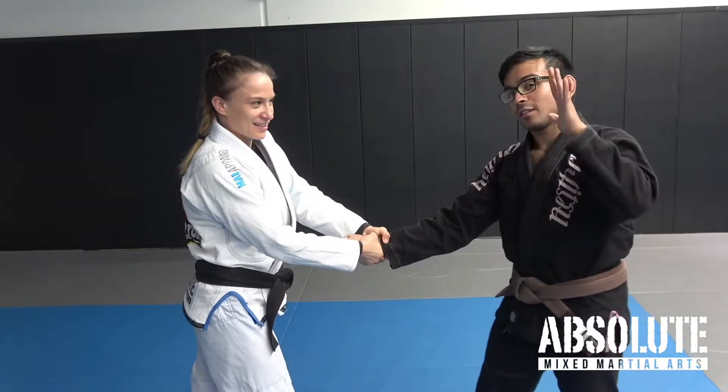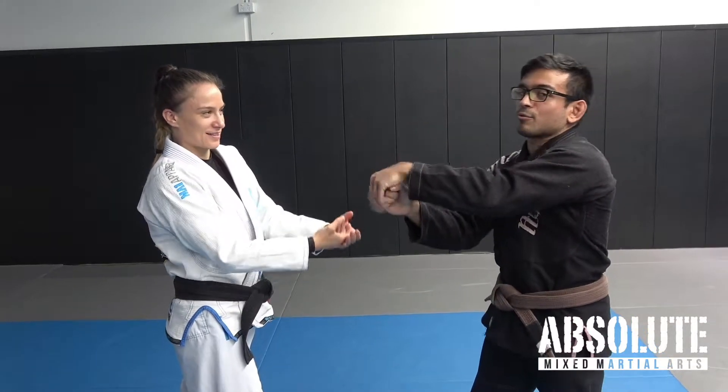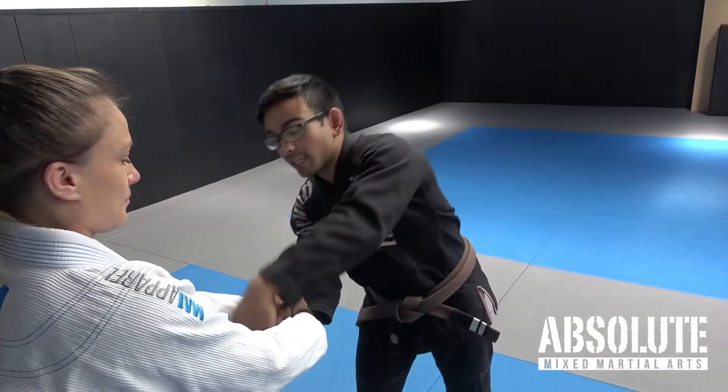Close your fist, butterfly comes in, grabs the knuckles, and pull through. I can't really break the grip on my own — it's real hard. So I use my second hand to help me.